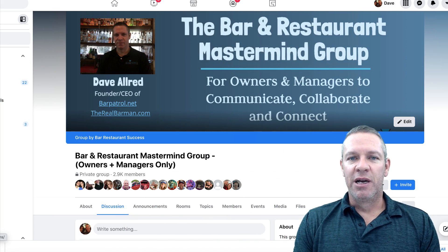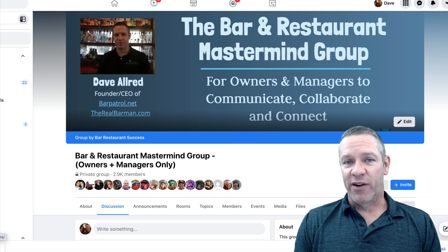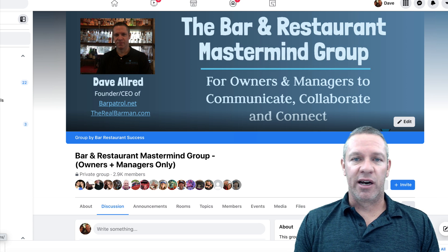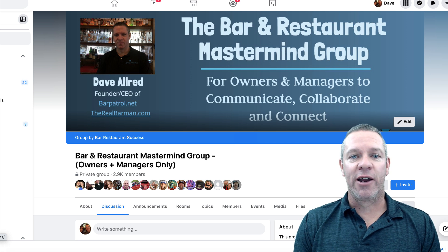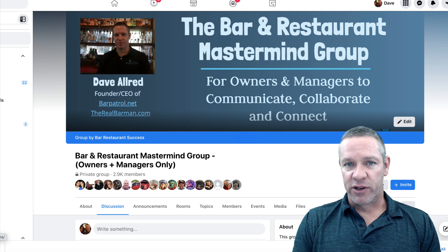They all kind of fall into the same category. We got this question in my bar and restaurant Facebook mastermind group — someone asked how do you guys ring up doubles in the POS system? There were a lot of different comments, a lot of different ways. I'm going to show you the correct way to do it if you want to track your brands — each individual brand exactly as they should be in order to track your inventory.